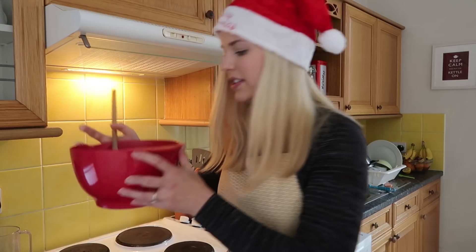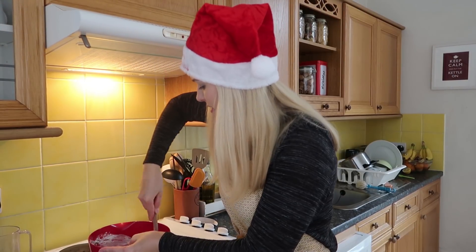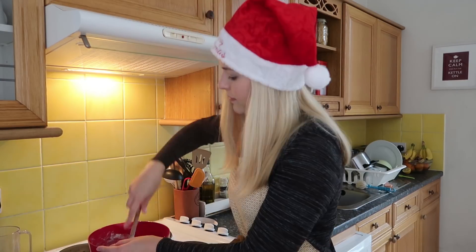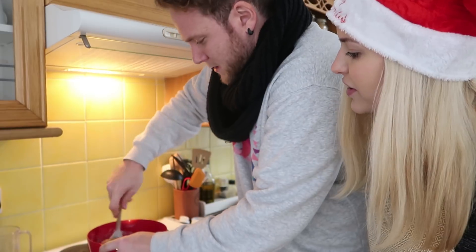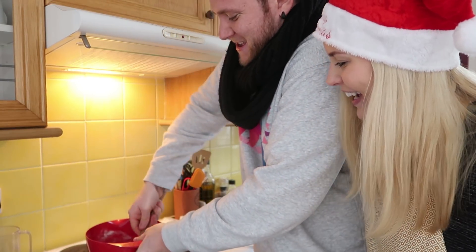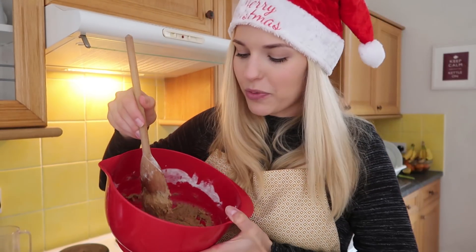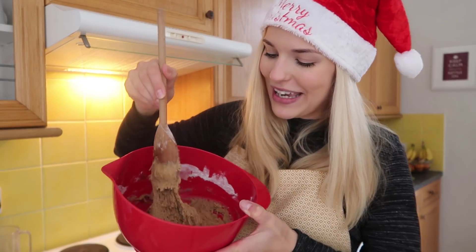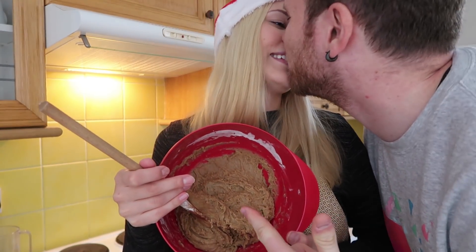I'm really gonna have to start working — it's getting really thick now and there's still some flour to work in. Hello! Hi, come on in — I need your muscles. Can you help me just get that last bit? I just don't have the power. Santa's little helper! You came at the most perfect time. So there we have it — that is more or less the finished dough.